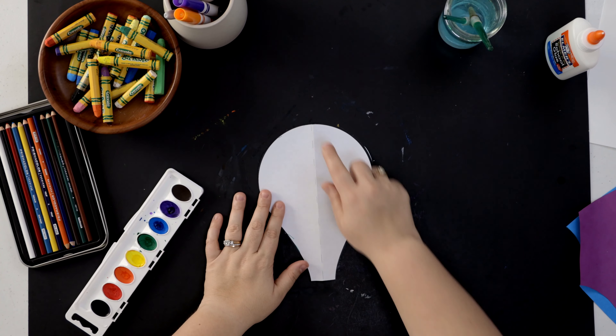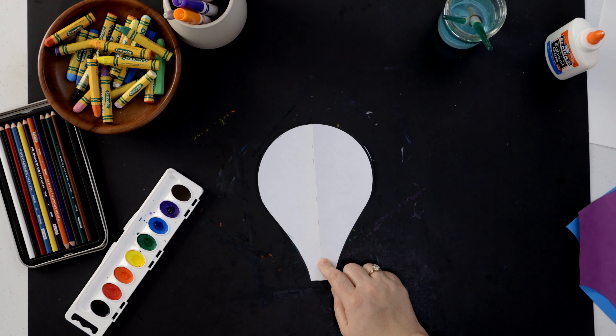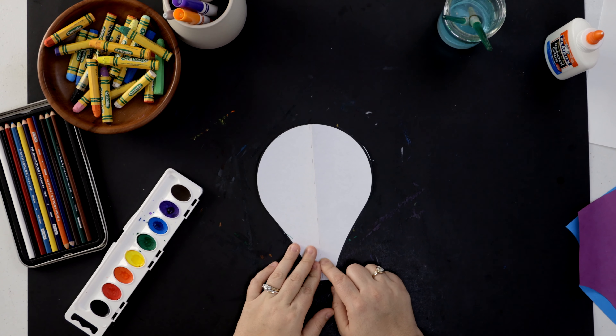I've already cut out the template so it looks like this. You just need to either draw it or cut it out. On my template there's a dashed line down the center — you're going to want to make sure you have that on your piece as well, because that's going to remind you to do something in just a little bit. The tricky part is we have to trace four different colors of this piece.